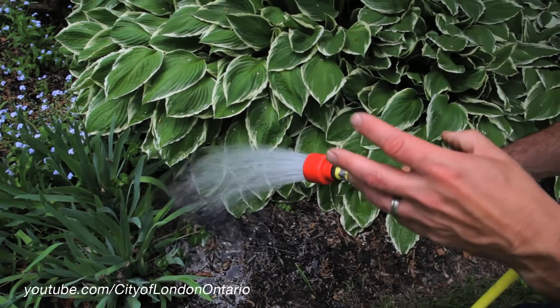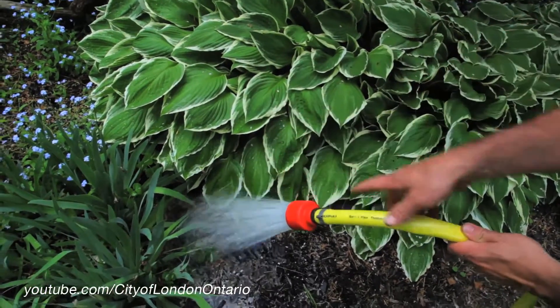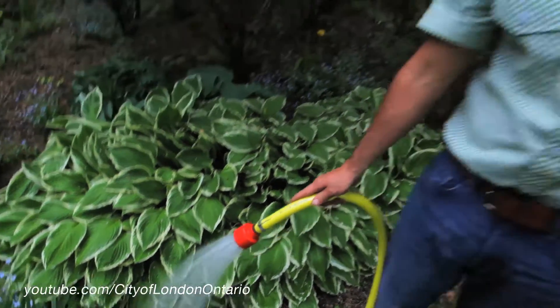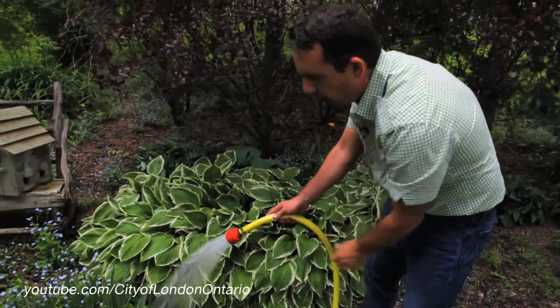Another tip when it comes to watering is we want to really keep the water off the foliage and try to focus on the roots. The reason for that? It makes the plants healthier, minimizes disease and insects, and is a more efficient use of the water.